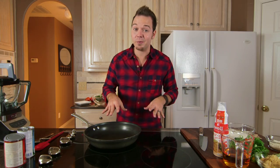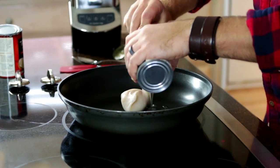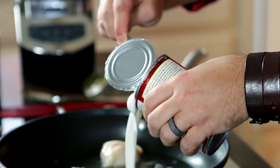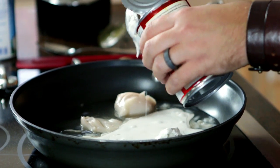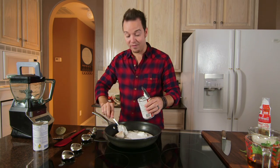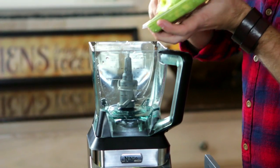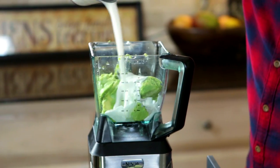Let's jump right into the recipe. The first thing we're gonna do is heat up our coconut milk and our coconut cream. I have a medium saucepan over medium heat, and I'm gonna add my coconut cream and half of one can of coconut milk. We'll keep the other half because we have our holy guacamole 100% avocado, and we're gonna blend it to make it nice and smooth and creamy with the rest of our coconut milk.